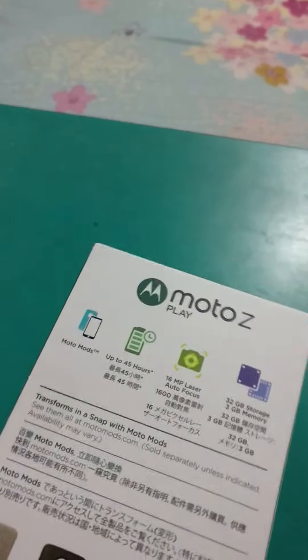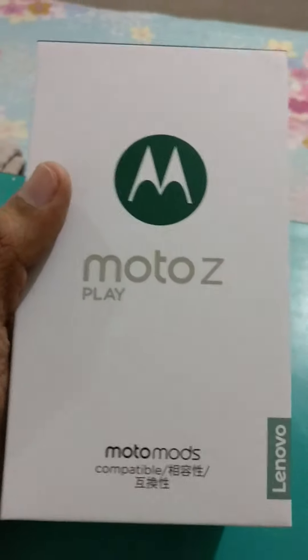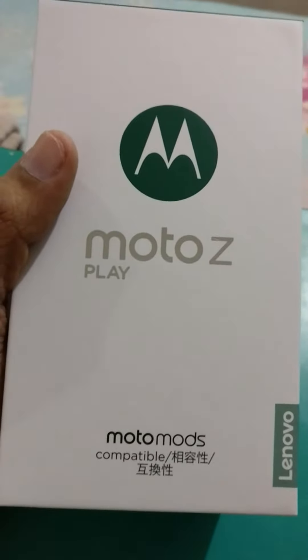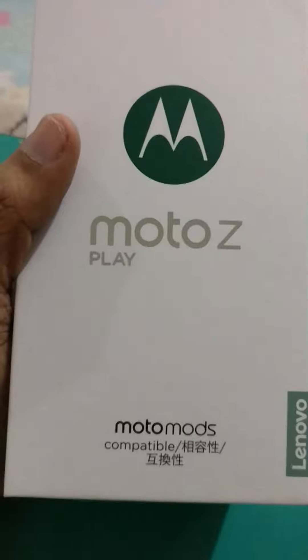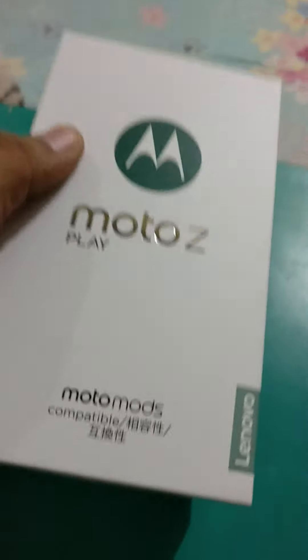Let me just quickly unwrap and take the plastic off the box so that the box can be shown to you very clearly. The overall packaging really looks nice for the handset, worth about 25,000 rupees. The Moto Z Play and Moto Z have also been launched with a heavy price tag of 40,000 rupees.